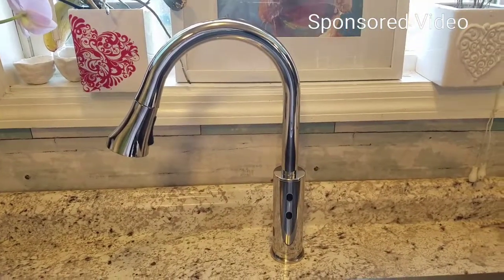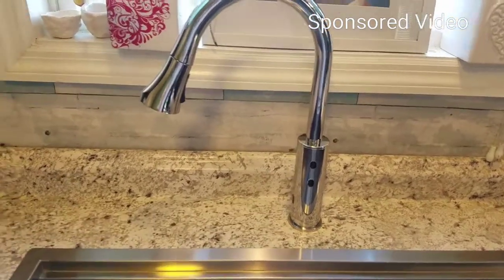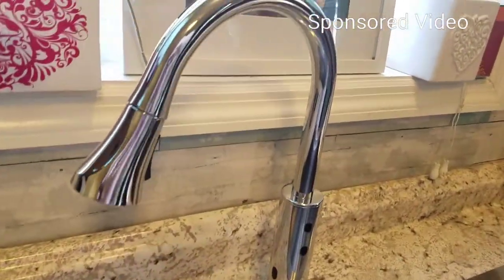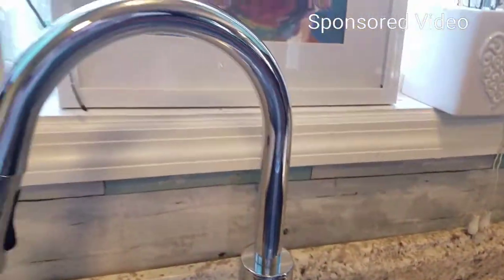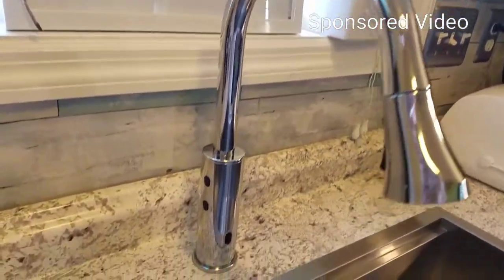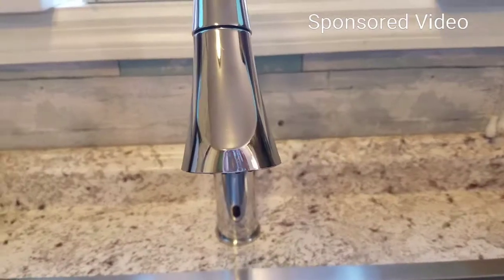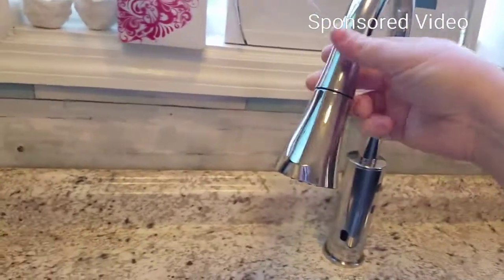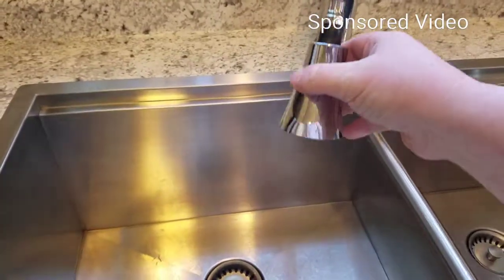Hey everybody! This is Angela from MommyPR and I am going to be showing you this new faucet by Cineton. It is all hands-free. Let me show you all the pieces to it. It is movable — you can extend it and it does have a sprayer.